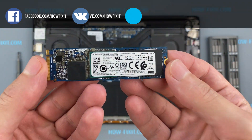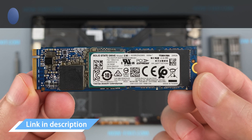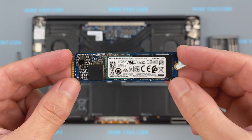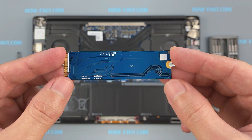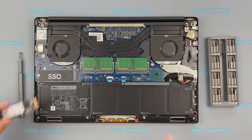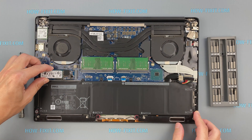This laptop supports SSD type of M.2 NVMe storage. In the description I left a link where to buy an M.2 SSD for upgrade. Also, in the description you will find a link to a video where I explain the difference between M.2 SSD drives that work on the SATA 3 bus and M.2 NVMe which works on the PCIe bus. If you still don't know what type of drive you need, I recommend watching that video.